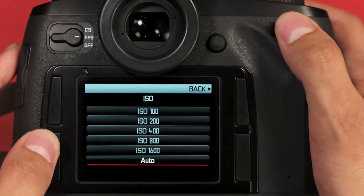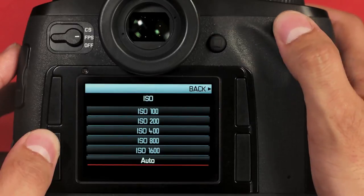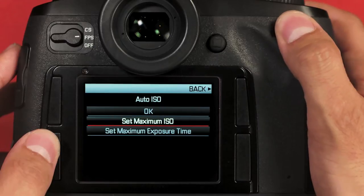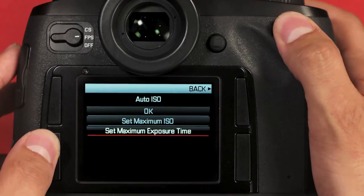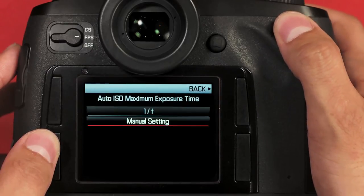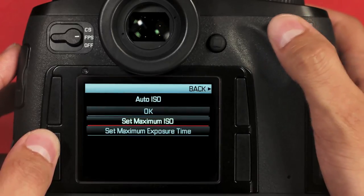You also have auto ISO. To get into auto ISO, simply press the joystick or the rear dial. Here we have two important options to choose from. The first is your max ISO — I use about 800, but you can set whatever you're comfortable with. Then your max exposure time; I'd recommend a manual setting of 1/250. Once you've got your settings, hit the upper right button to go back, then click OK.